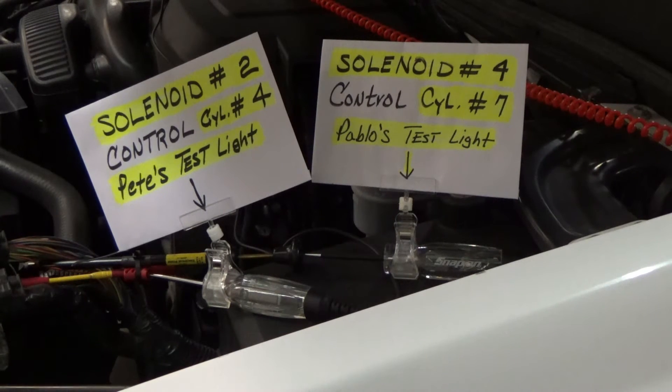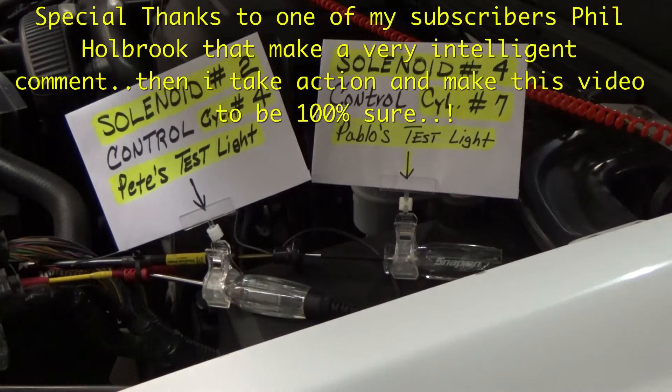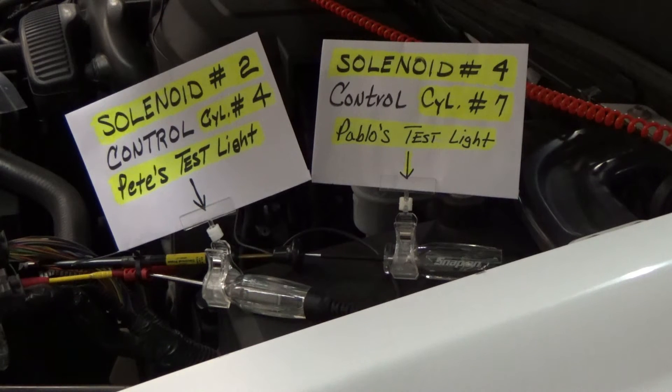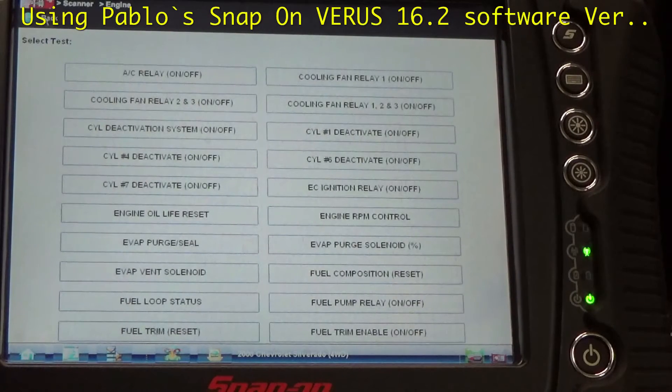Cylinder 7 — which is Pablo's test light — this one is supposed to light up now. I'm gonna command it. And that's what we got guys: we got a switch inside the ECM. This double-confirms that the bi-directional scanner is okay.